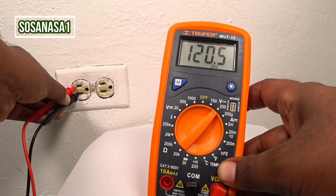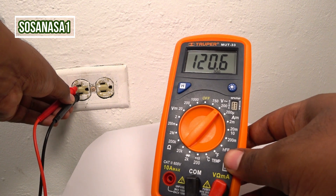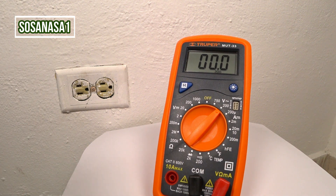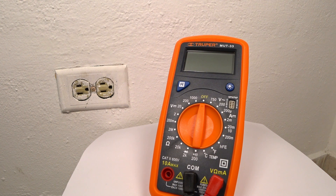And in this way, you can measure how many volts has a power outlet like this. Thank you for watching. Subscribe here on SosaNasa1 in English. Give me a like, share this video, and thank you for watching. See you next time.